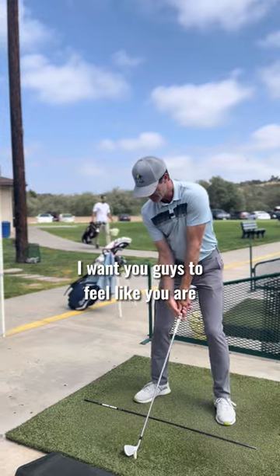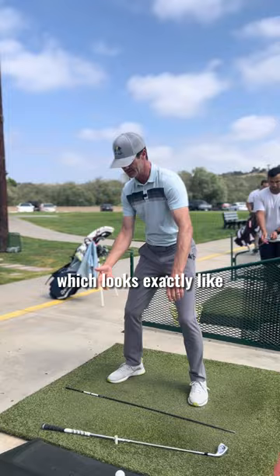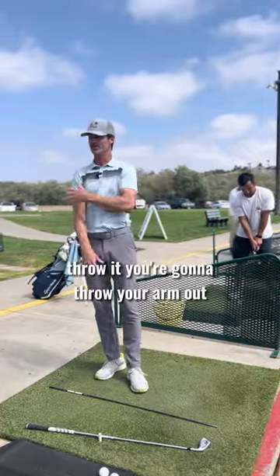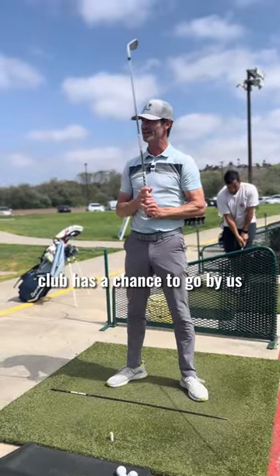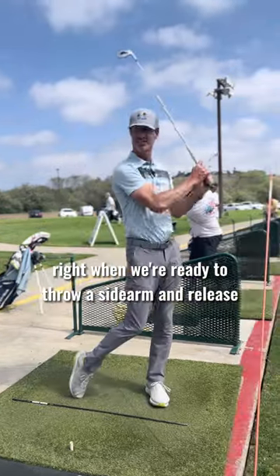I want you guys to feel I'm already heading back the other way, and I'm just sending the club — which looks exactly like throwing a ball, right? If you try to throw it, you're going to throw your arm out and fall off balance. Apply that same sensation to golf: the club has a chance to go by us, but at the right time, right when we're ready to throw a sidearm and release.